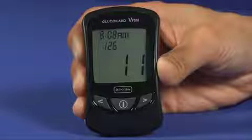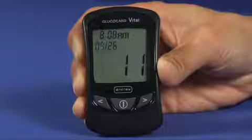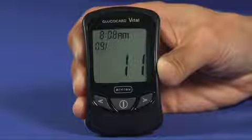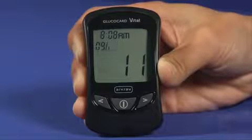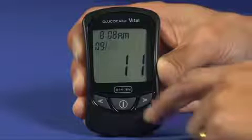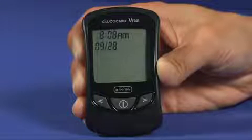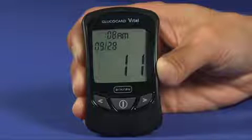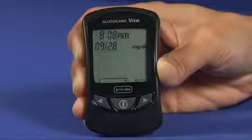The month setting then flashes on the display. Press and release the back or forward buttons to change the month, then press the on-off button to make your selection. The day setting then flashes — adjust with the back or forward buttons and confirm with the on-off button. The year setting then flashes — adjust and confirm the same way. Then press the on-off button for 2 seconds to save the settings and exit the setup mode.